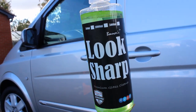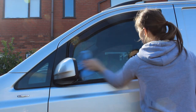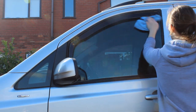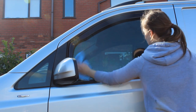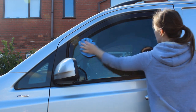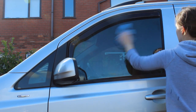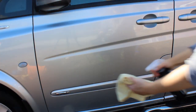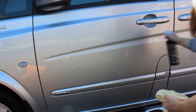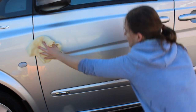Next I cleaned the glass using some Bouncers Wax products - thanks to Jay for sending these over to try out on the channel. The glass cleaner is called Look Sharp. It's a pretty standard glass cleaner but it does a good job - it doesn't offer water repellent protection, but it cleans well and doesn't leave streaks.